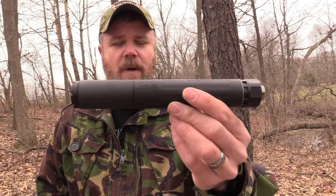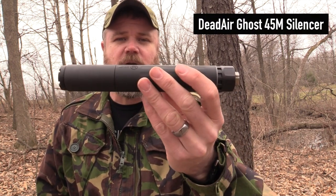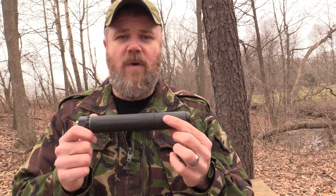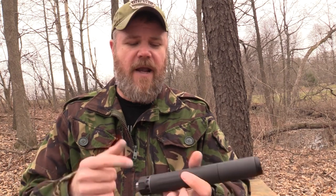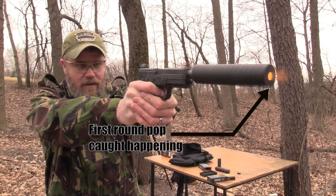The Ghost 45M, which is a very nice 45 ACP suppressor manufactured by Dead Air, has a lot of features. One of its many features is the fact that you can put a wipe at the end of the can. That wipe helps to mitigate first round pop — which is nothing more than the propellant gases interacting with the oxygen inside the suppressor and combusting, making a louder first shot.